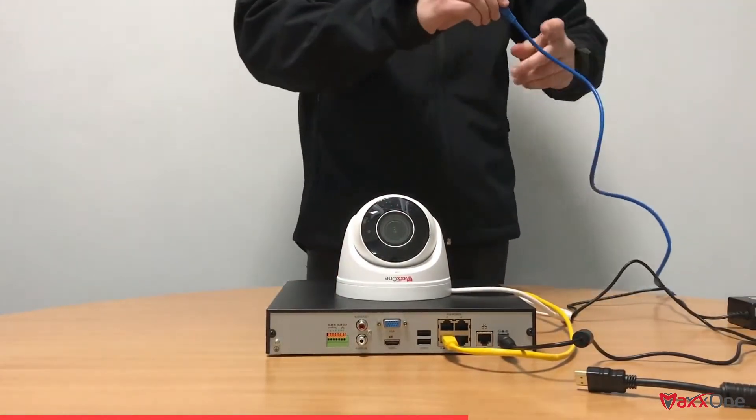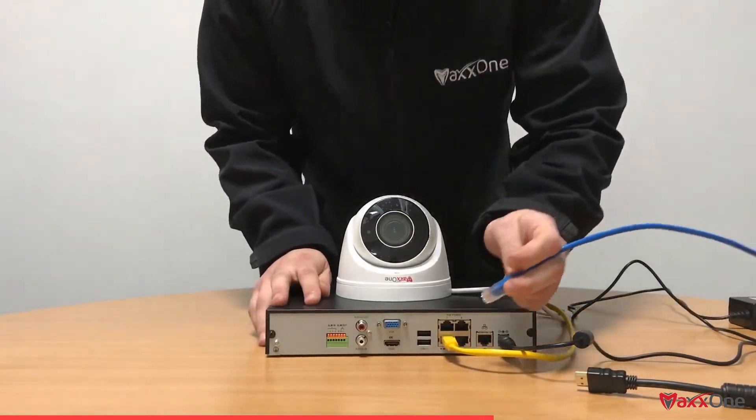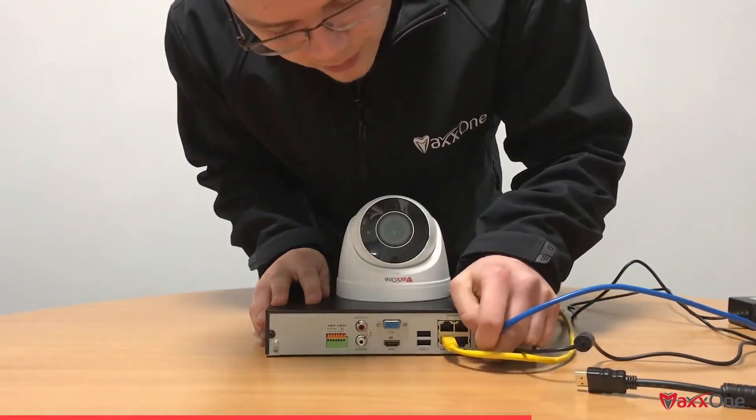Once we've done that, we're going to get our ethernet cable that's running from our router and plug that into the back of the NVR in the available ethernet port.